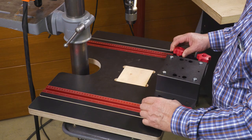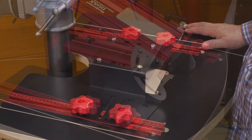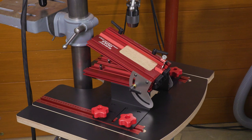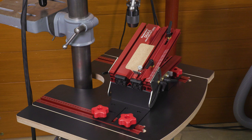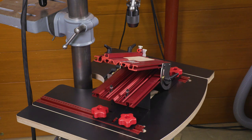The DUACS consists of two components. The base mounts to your drill press table, then the adjustable angle table mounts to the base in one of four different orientations. The correct orientation will depend on your project and your material, but there's always one that works.